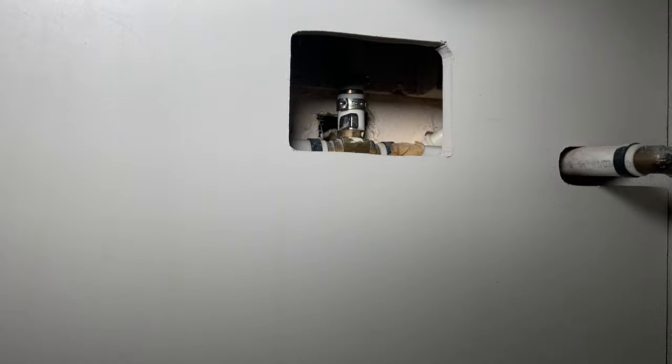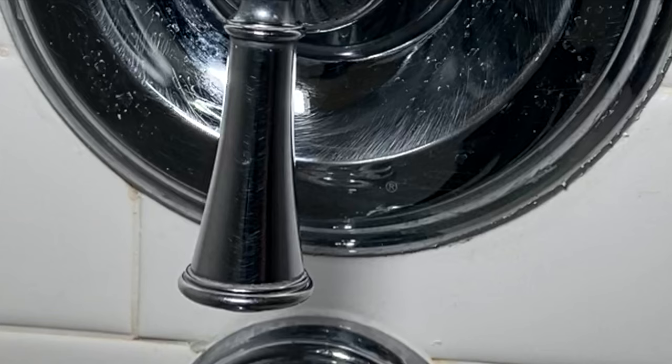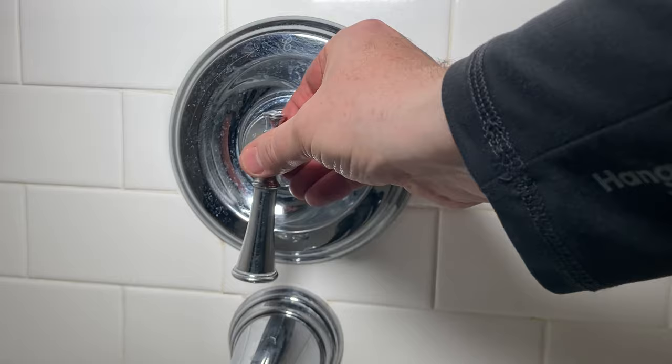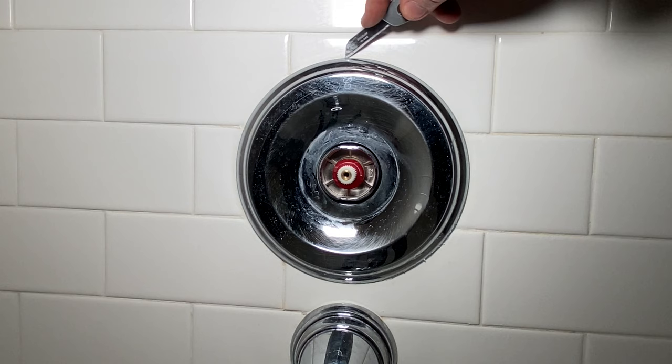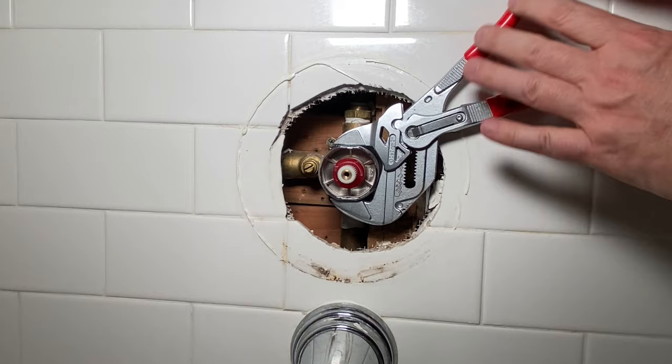First thing, we'll shut the water down. Got some PEX B running through here, little access panel inside for a water shut off. This particular valve is an Aqua Source water shut off. Take this handle off, then take this off — it actually just unscrews right here. Gotta grab a knife and go around the escutcheon plate to get it a little bit peeled.